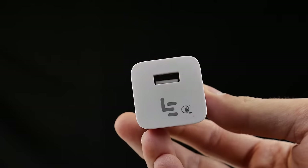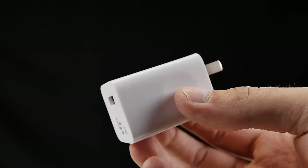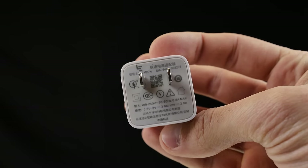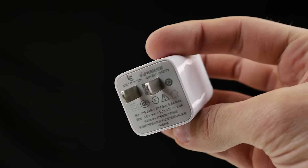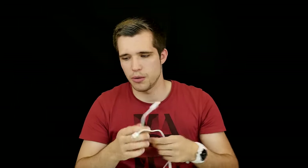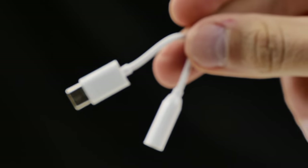Let me quickly show you what you can find in the package. This is the charger, and it's a real brick — super heavy and massive. The output is 12 volts, 2 amps, so 25 watts. We were able to measure that — absolutely good quick charging, good job LeEco. It also comes with a USB Type-C cable around 70 centimeters long, a user manual, and a USB Type-C adapter to a 3.5mm headphone jack.